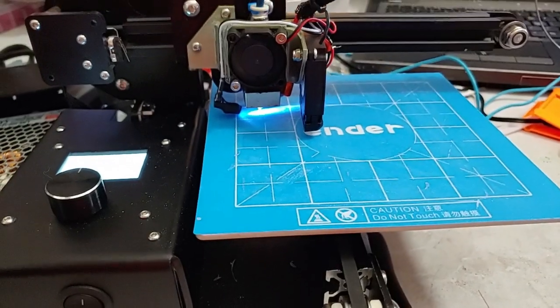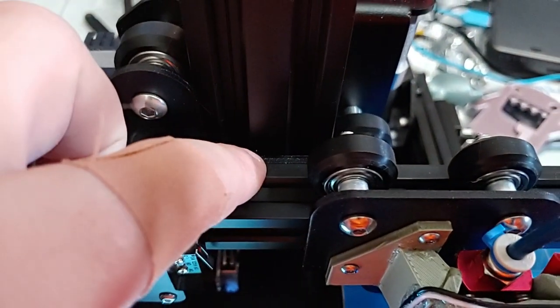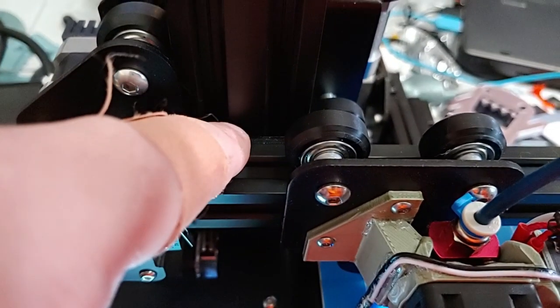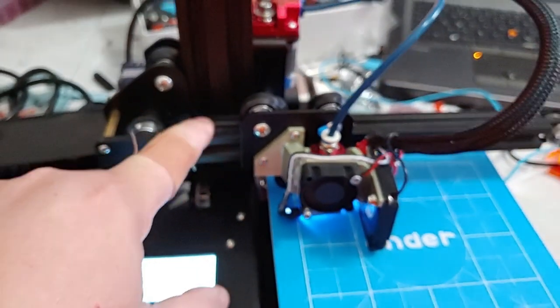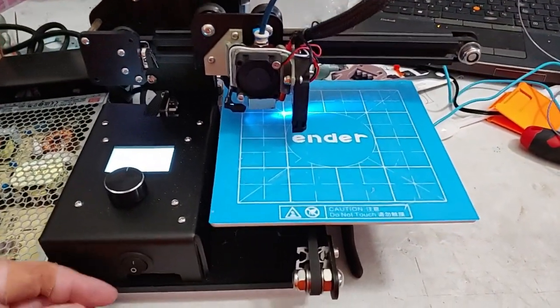Beyond that, this printer doesn't really need much in the way of improvements — it's just a good machine. Please, for the love of god, get rid of the mushroom button head screws used to attach this arm and replace them with cap screws, because the mushroom button head screws are just so bad. Beyond that, not too much I would do. I love the little tiny screen on the Ender 2 — it's a clear, crisp black-and-white screen. Maybe having it tilted at a small angle would be a nice feature for easier reading, but not a huge deal.